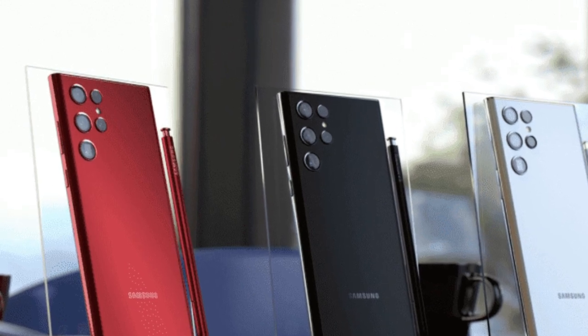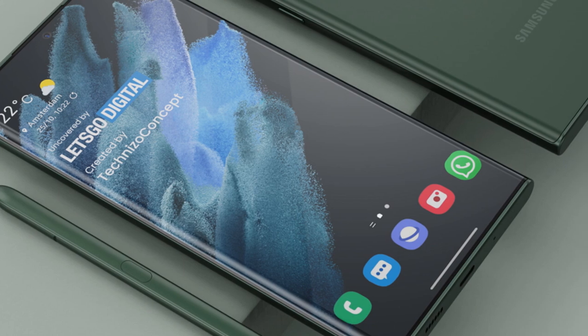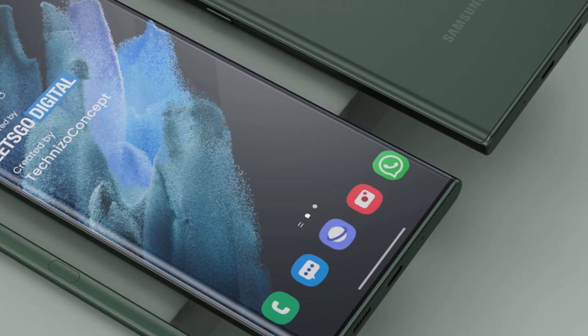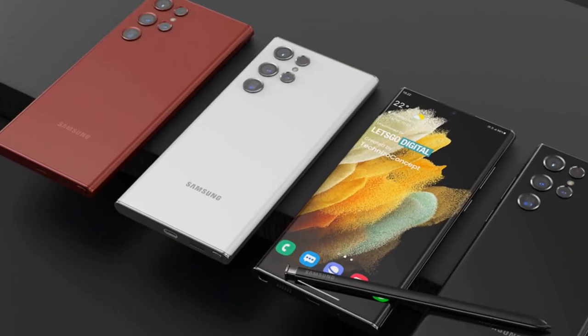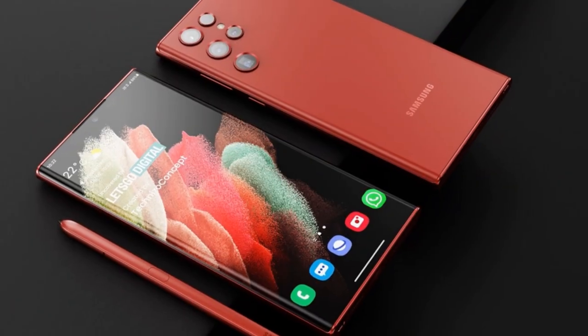Thankfully, there are some new cameras headed the way of Samsung's new flagship smartphone. Supposedly, the Galaxy S22 Ultra will utilize two new Sony cameras, both 10MP sensors. While Ice Universe has not revealed the sensor name, they state that they will improve the following specifications.